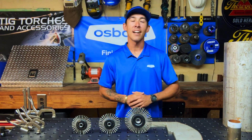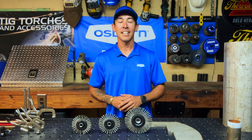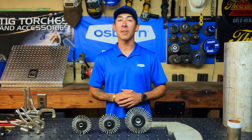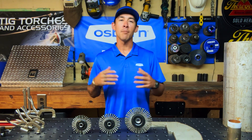Hey, what's going on guys, it's Ronnie here with Osborne, and today we're going to be talking about Osborne's Tough Brushes. Welders and fabricators need long life brushes for many applications. Osborne Tough Brushes are perfect for cleaning your root, fill, and cap when you're welding. They're also ideal for surface preparation, deburring, and many more.